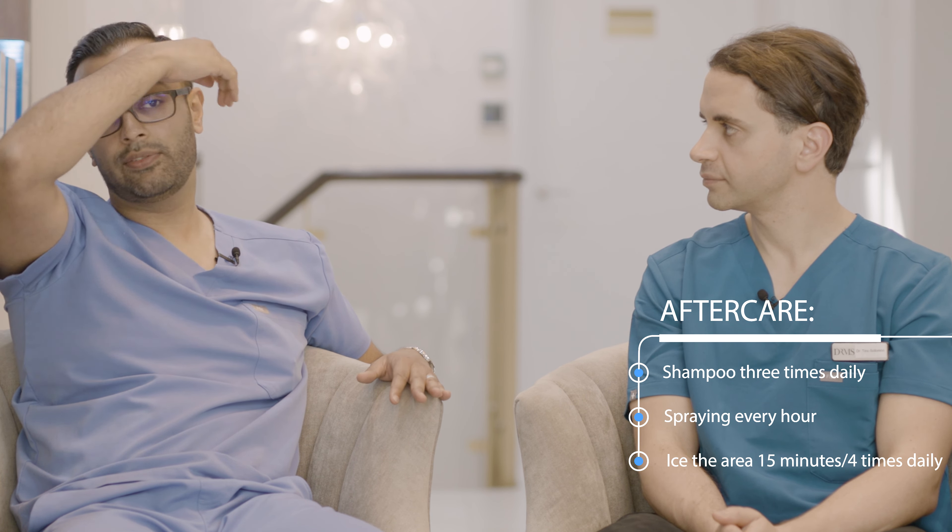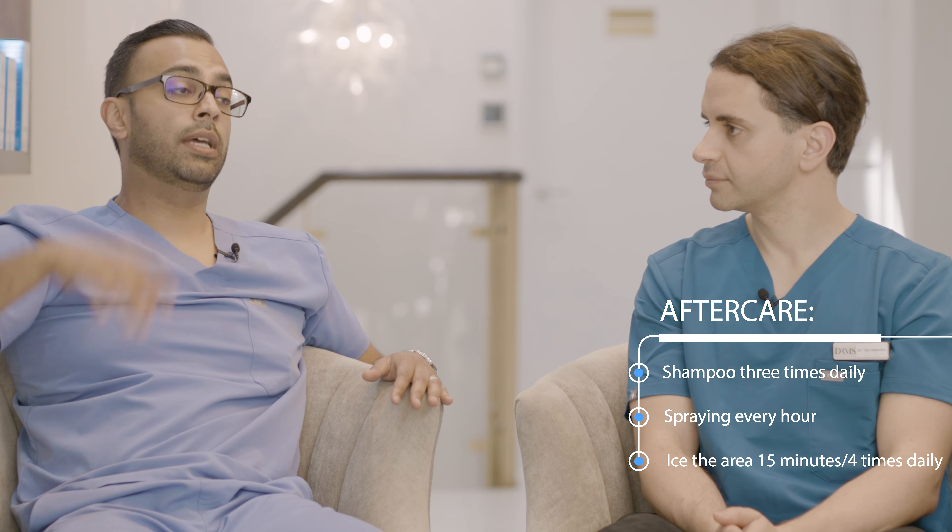When you're shampooing three times a day and spraying, it's really important to ice the area as well. Take your ice pack and do five minutes here, five minutes there, five minutes there - 15 minutes in total - three to four times daily. That will help prevent swelling. We also give some patients oral steroids to calm things down, and we inject steroids during surgery as well, which really helps with swelling.